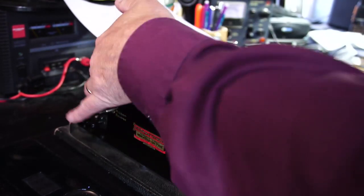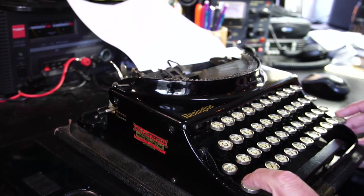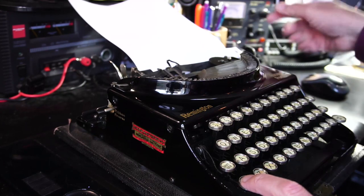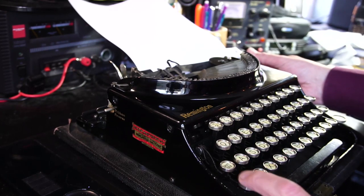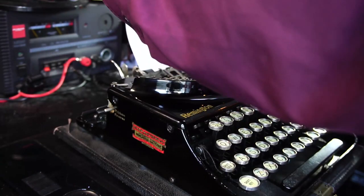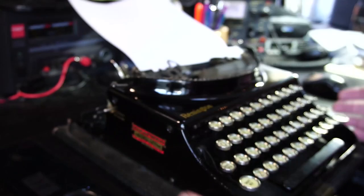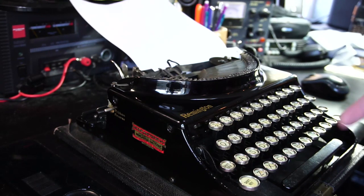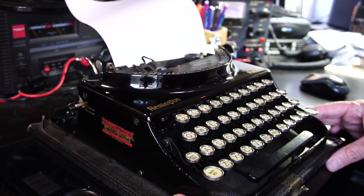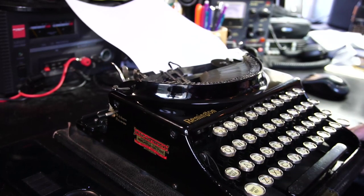We'll just do a short bit of typing and go all the way to the margin. One of the disadvantages is it doesn't have a backspace key, so if you make a mistake you have to manually move the carriage back. It's a compromise, but it's a compromise designed to get everything fitting in a small space. With these ultra-portables, those sacrifices have to be made.